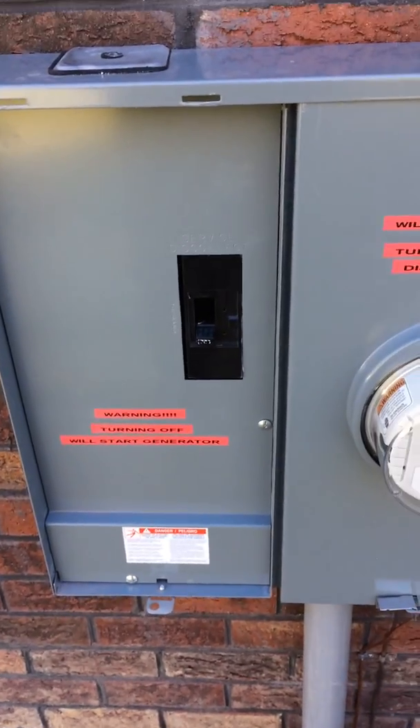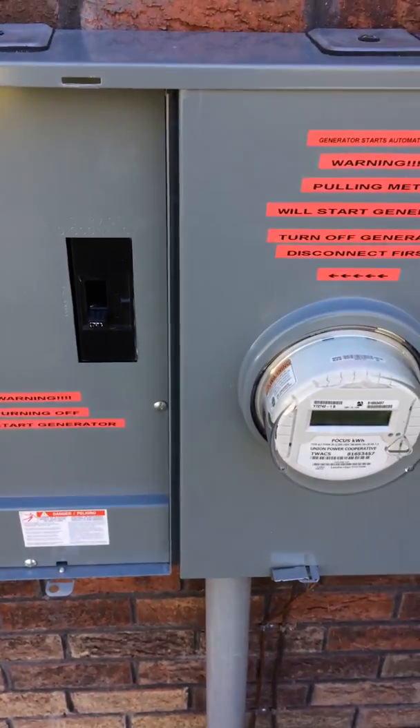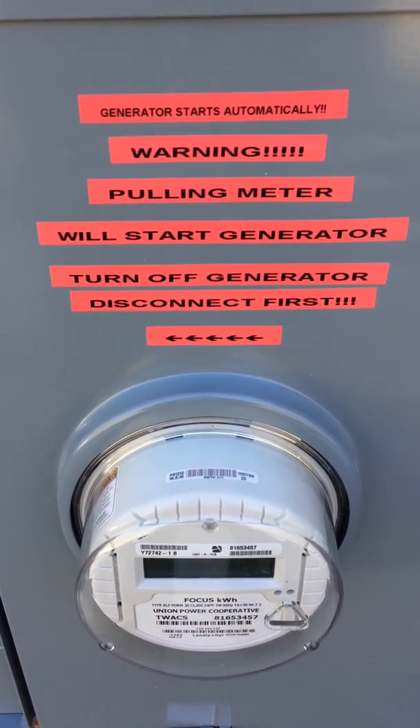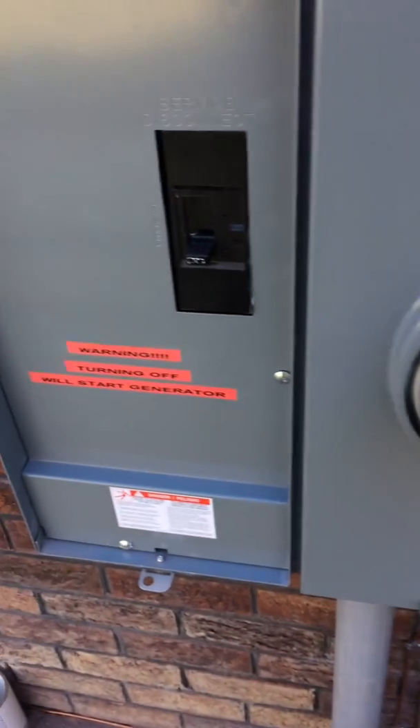Since that transfer switch wasn't service-rated, they had just a regular meter pan. I changed it out to a meter/main breaker combo and then put all these labels on it for the power company or for the fire department. Warning: turning off will start generator.